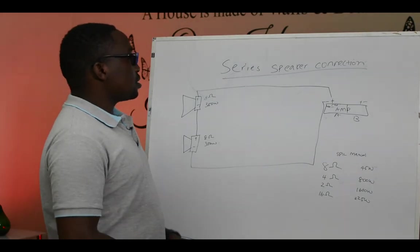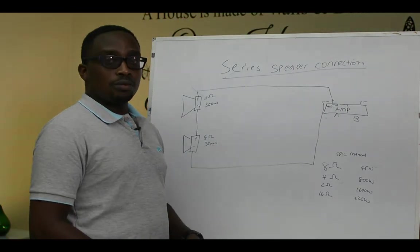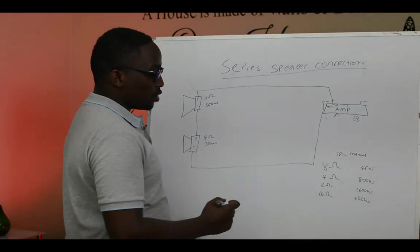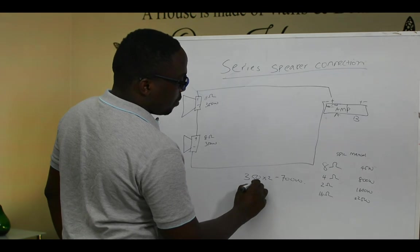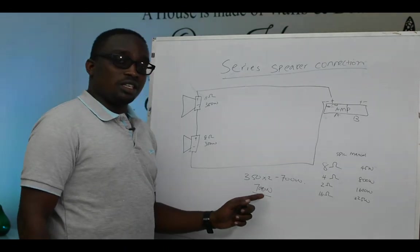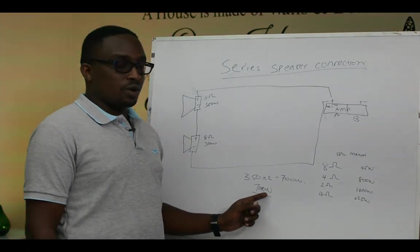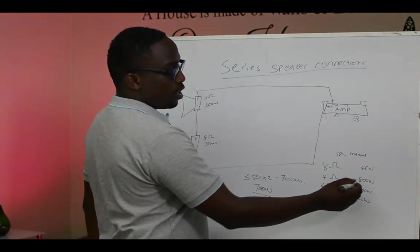One thing we should look at — remember we said if our speaker is 350 watts, then our amplifier should be double that. Power will be equally distributed, so it will be 350 times 2, which is 700 watts. So the speaker you're going to buy should be 700 watts — not necessarily exactly 700, but close to it. We look at our speaker manual for the one close to 700 watts: we have 45 watts, 800, 1600, and 225, meaning our 800 watts will work.